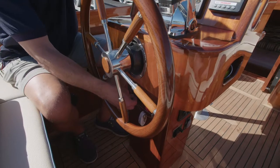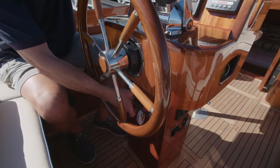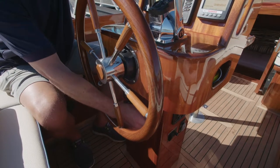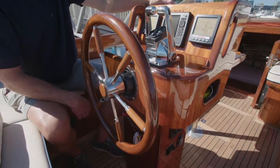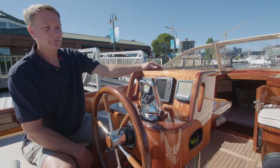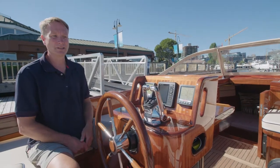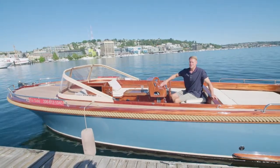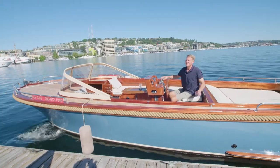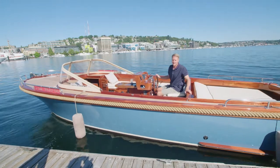So now we'll do a startup so I can demonstrate the maneuverability of the boat for you. I'll start the port engine and the starboard engine. And just like that we're ready to go. So now I'll take you for just a little 360 spin off the dock to show you how easy the boat is. Because I'm using the electronic controls and I have a bow thruster on this one, I can kick the bow off, and then with the electronic controls I can just spin this transom right off the dock.